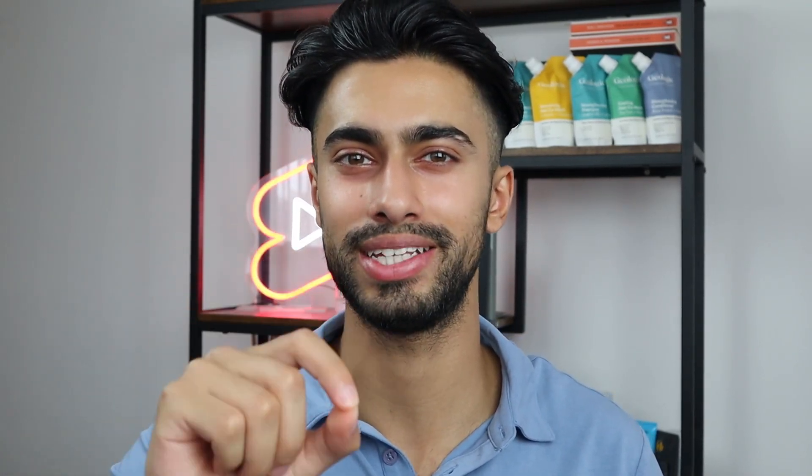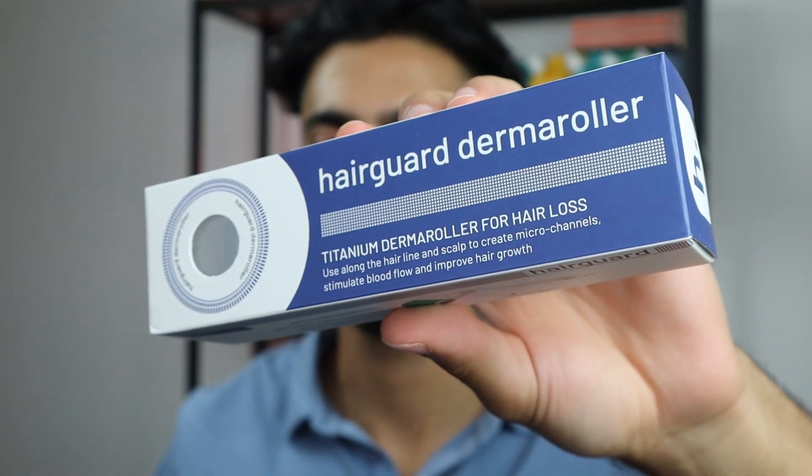How to use a derma roller. Whether you are someone looking to grow the hair on the top of your head, or someone looking to grow a very thick beard, using a derma roller is a game changer because it can stimulate hair growth. In this video, I want to give you step-by-step guidance on how to use a derma roller, and the one I'll be using is from the brand called HairGuard.